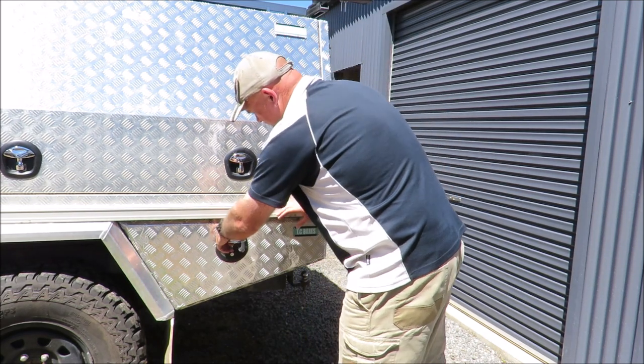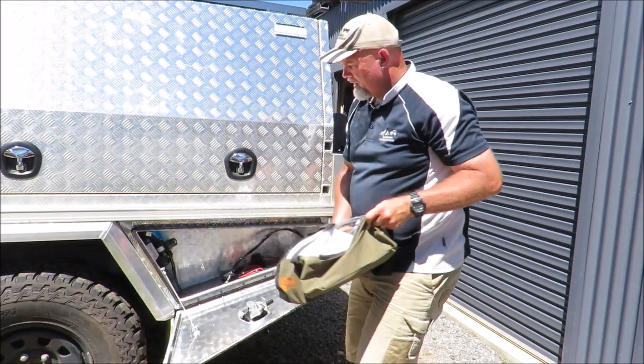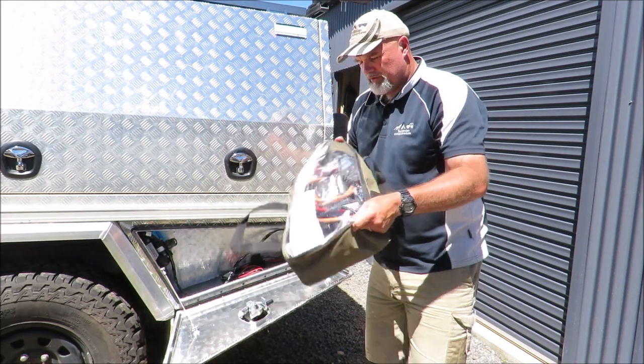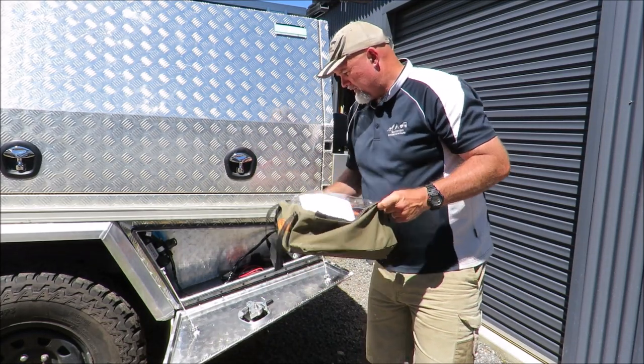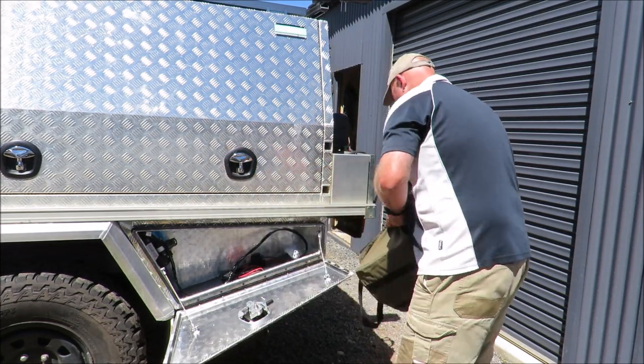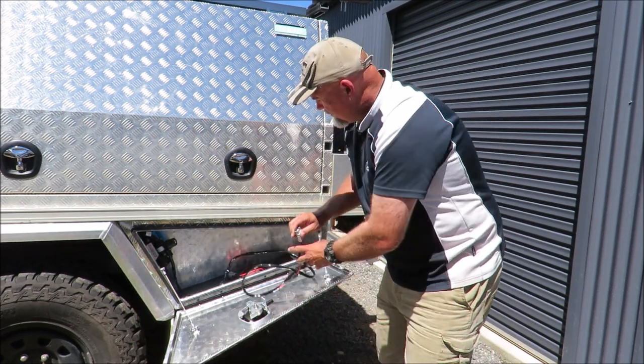It's going to be a bit hard to see, but it's an ARB compressor and I keep my hose, fittings, gun, gauge, and everything in this bag. It's really easy to handle when it's all together like that.